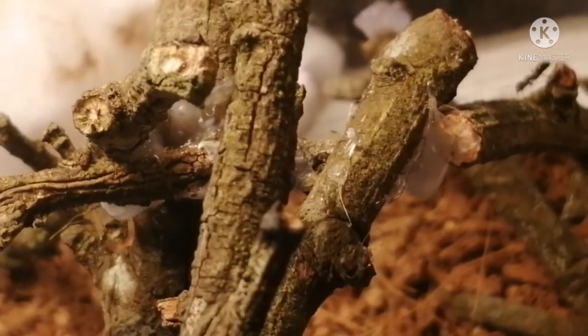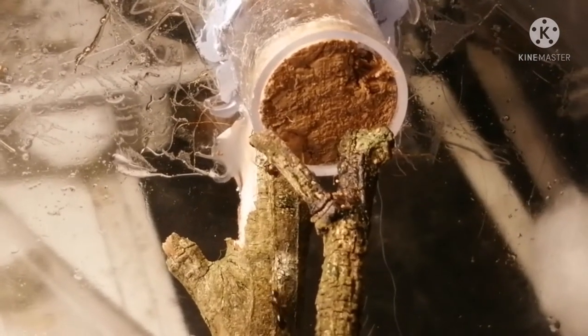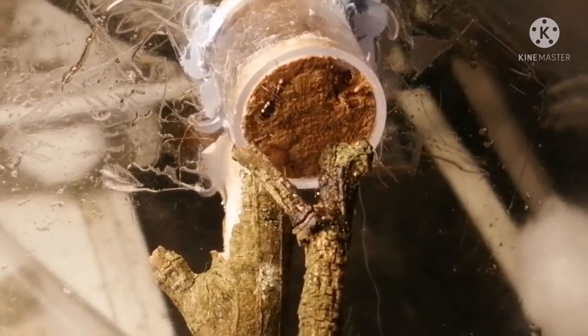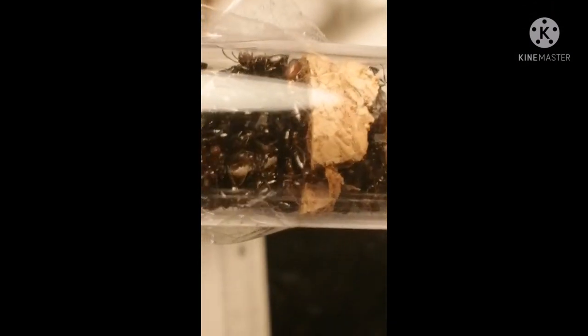You can see here a worker bringing back food to the nest. You can also notice the nest has a very small entrance. Inside the nest it's pretty hard to see, but there's probably about 60 workers, and there's plenty of brood on the bottom, though you can't really see it.